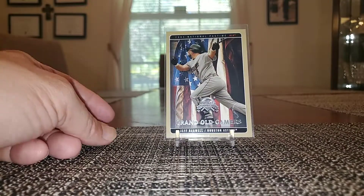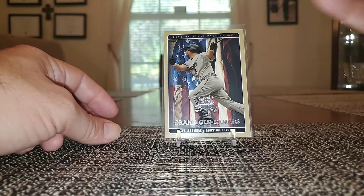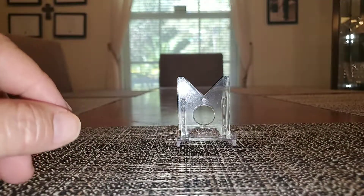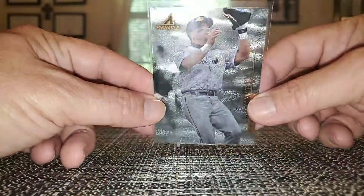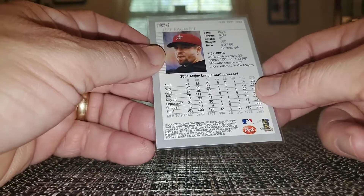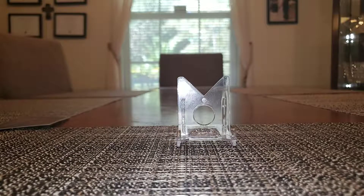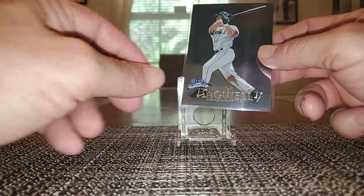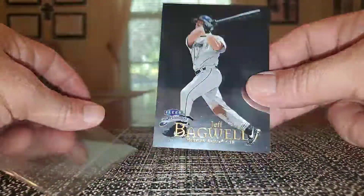This is from Grand Old Gamers — 2005 National Pastime from Fleer. I just love when the card has the American flag in the background, so really neat insert set. This is a 98 Pinnacle Museum — we all know and love the museums, kind of like the artist proofs. This is just a postcard — 2002 Topps Post — didn't have that. There's a base card from Fleer Brilliance; if you can pick up the colored ones — the gold, the red, the blues — those are amazing. This one's just the base card silver, kind of a thicker card.